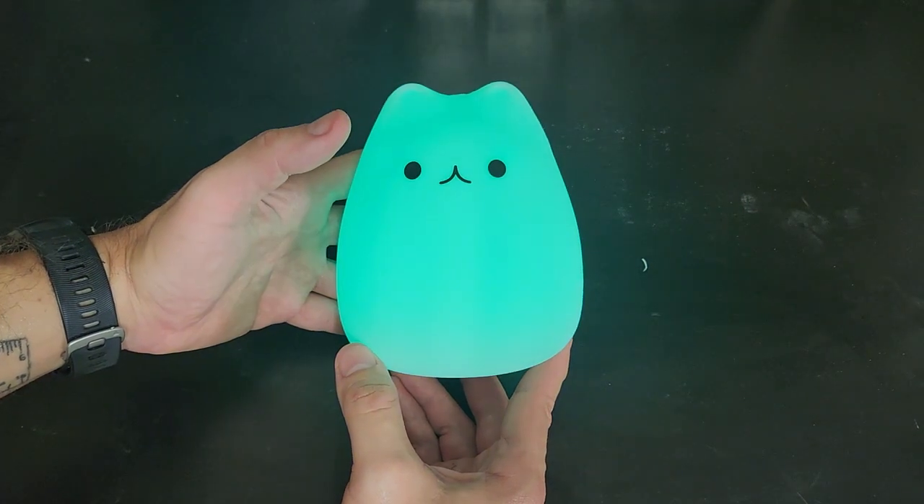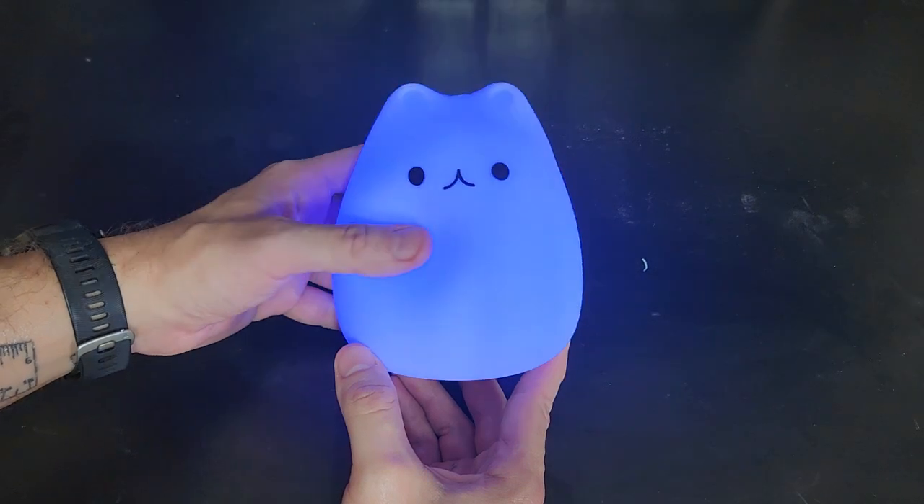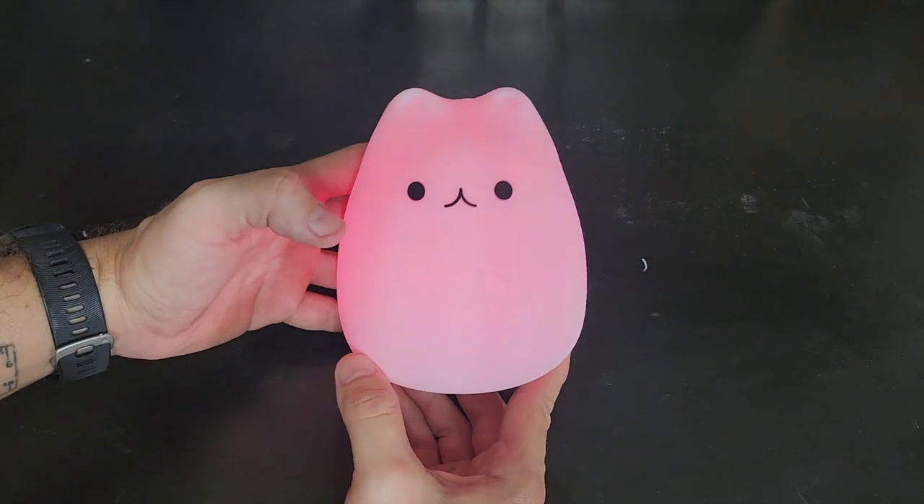Going into red — oh, this is the party mode. It kind of goes through all the colors but by blinking them instead of smoothly rotating them: red, bluish purple, green, kind of a pink.